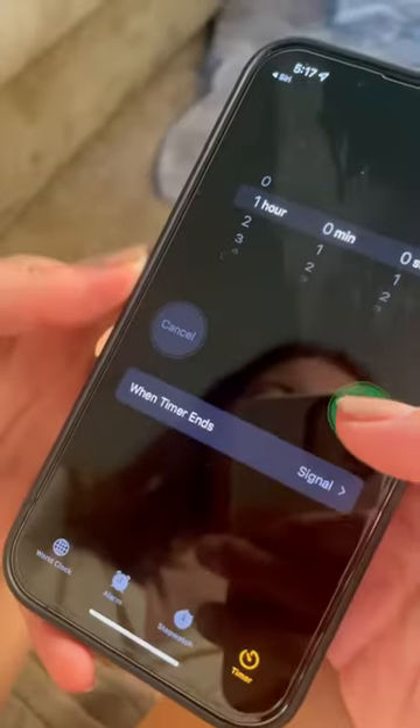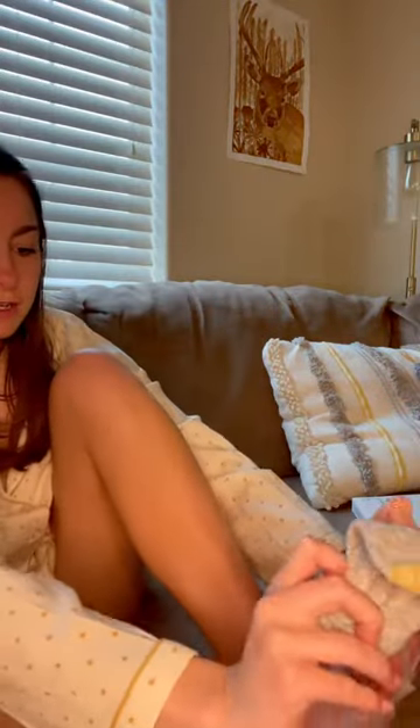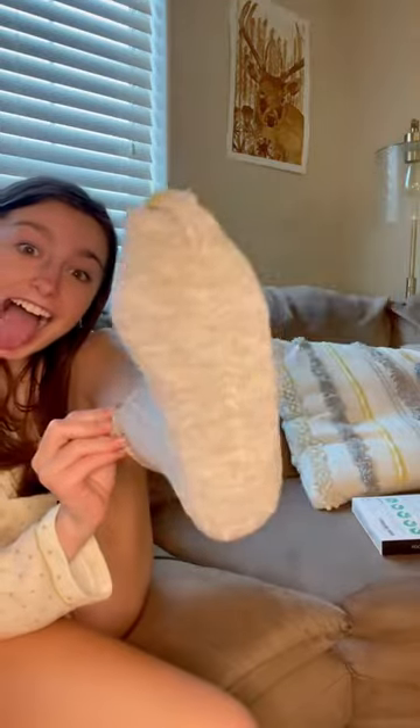As recommended, I set my timer for 60 minutes and let my feet soak. I then covered my feet in socks for some extra coverage.